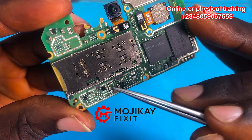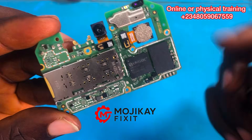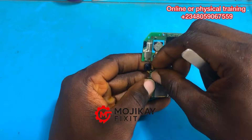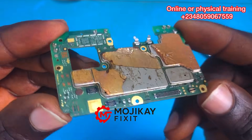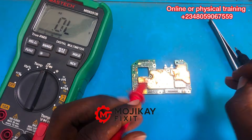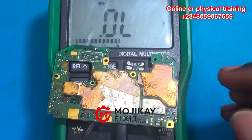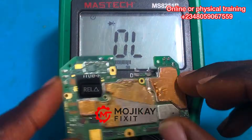Getting that type of reading on your charger meter and also on the DC power supply, the first thing we need to do is a physical inspection. Physical inspection is very very important in this line of work — you inspect the PCB for burns, for corrosion, for any abnormalities. I've done physical inspection and I can't see anything, so now let's take readings of the PCB.